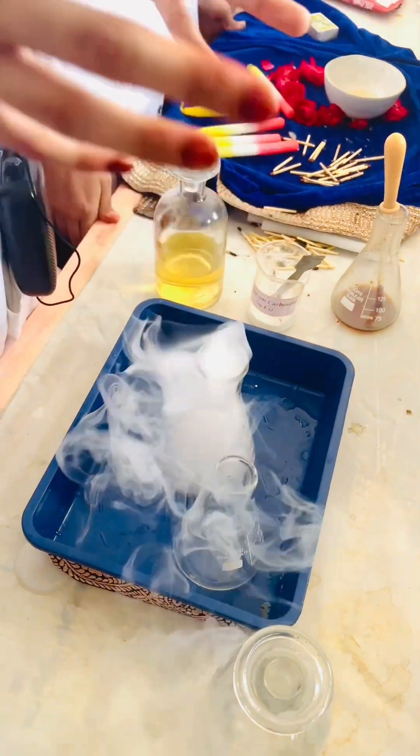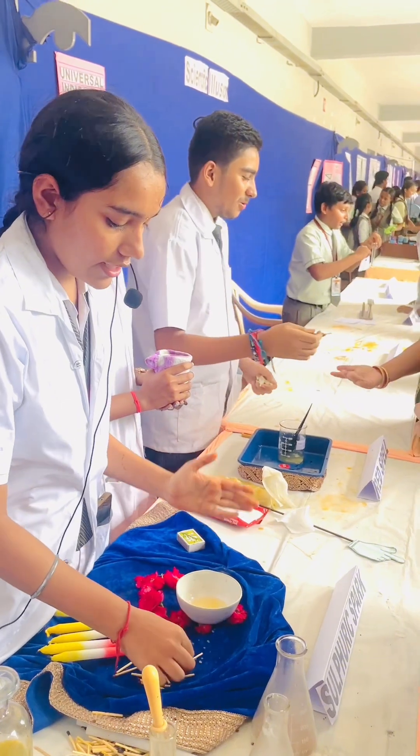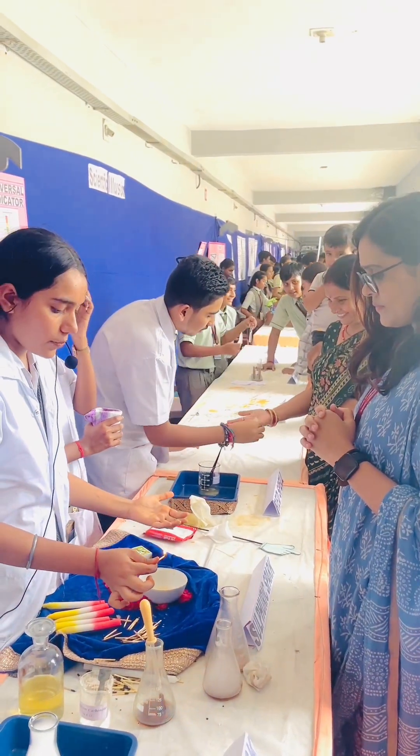In this reaction, NaCl (salt), H2O, and CO2 will be produced. This is Prenslick, and it contains organic material like cellulose.